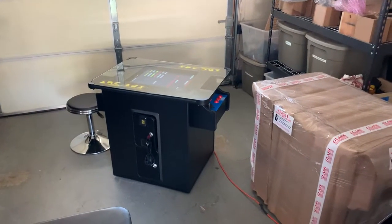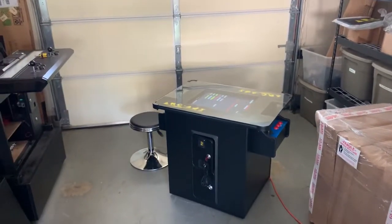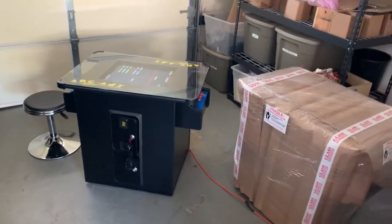Hey, this is Awesome Arcades. In this video I'm showing you our classic cocktail table. I'm filming this from my garage because of the coronavirus outbreak — I'm working from home.